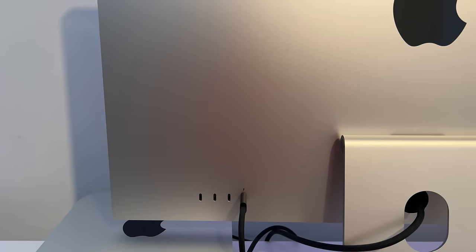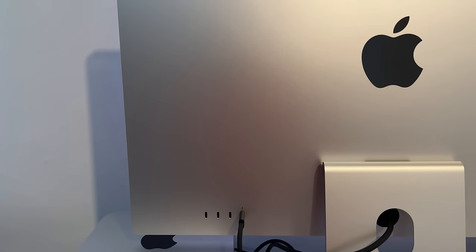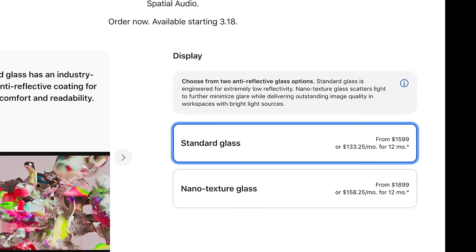On the rear there's a Thunderbolt 3 port that can be hooked up to the Mac Studio, Mac mini, MacBooks, or any Mac you have, or even an iPad with a USB-C port. There are also three USB-C ports on the back allowing you to connect hard drives and other devices at up to 10 gigabytes per second. The screen does come in at a hefty price of $1,600.